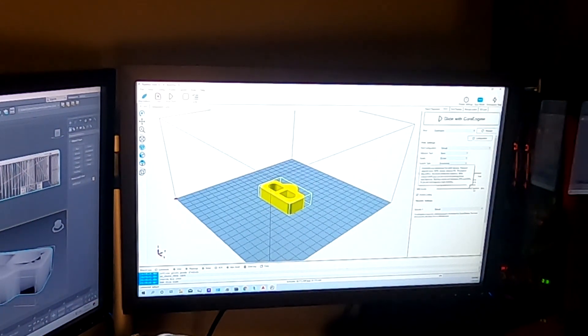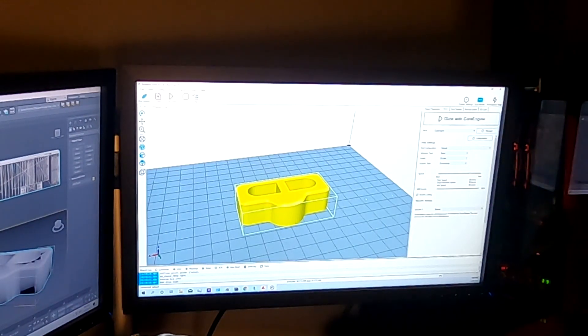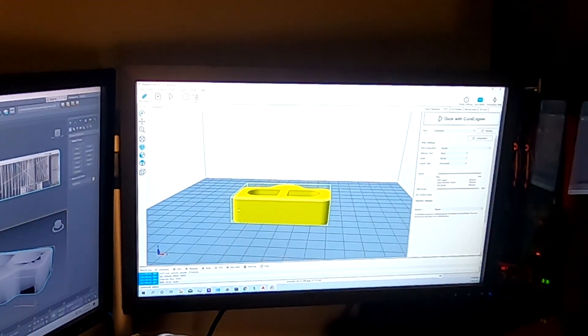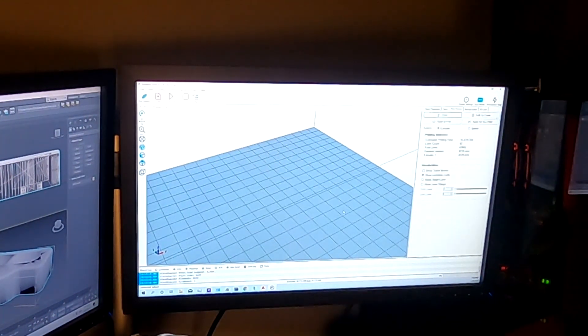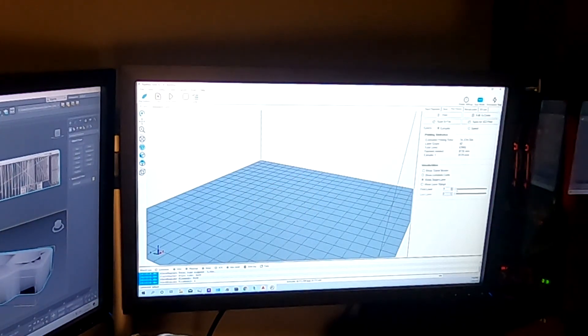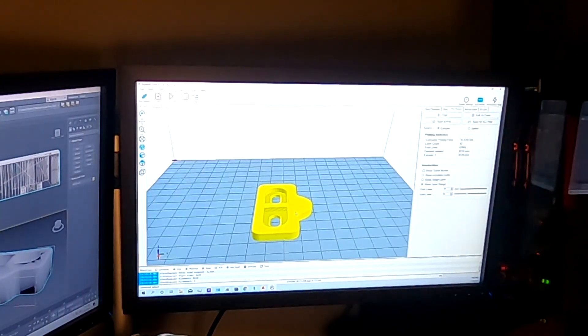I'm going to try a hundred percent infill, because I want this thing to be as stiff as possible. Infill basically means the amount of material inside — how hollow it is. A hundred percent infill is solid; zero percent infill would be completely hollow. I'm going to slice it. This is going to take an hour and 37 minutes to print. You can see the layers — if I do the layer range view, you can see that it's completely solid. We should be good to go. I'll load the black filament into the printer and print it out and we'll see how it goes.